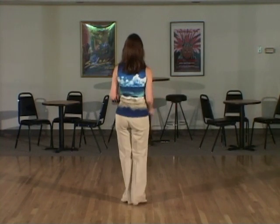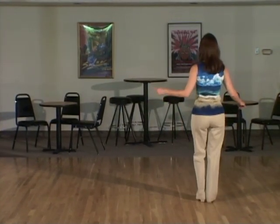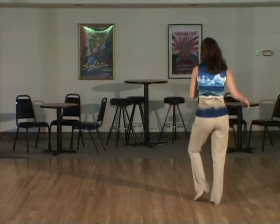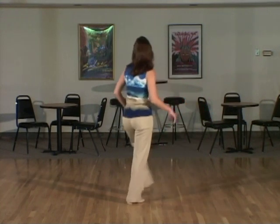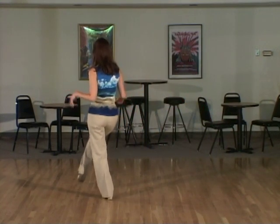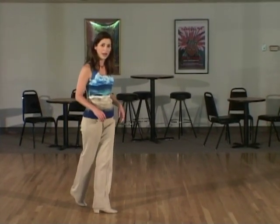From here vine to the right: one, two, three, stomp together on four, heel twist left, five, six, seven, eight. Vine to the left: one, two, three. We're going to brush the right foot across on four, go into a jazz box: five, six, quarter turn seven, and step across with the left foot on count eight.